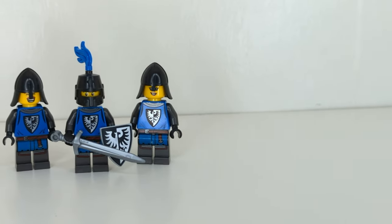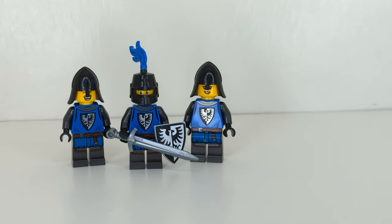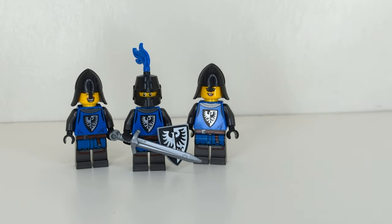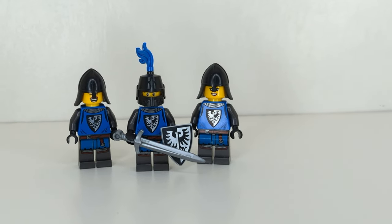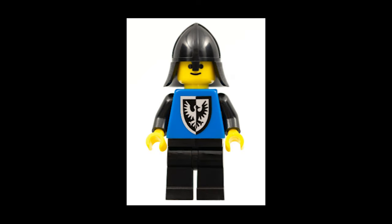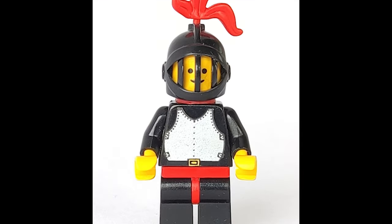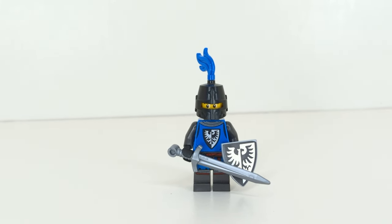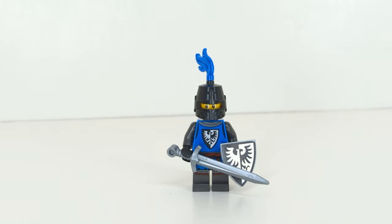If you grew up with Lego Castle in the 80s, you're already super familiar with the Black Falcons and had them in the color black. You had three or so main helmets in black available at the time: the chin strap helmet, the nasal guard helmet, and a closed tournament style helmet. I think they worked really well on those older figures with black arms and black legs, but I'm not so happy with them today with the pearl dark gray arms and legs that we now have.